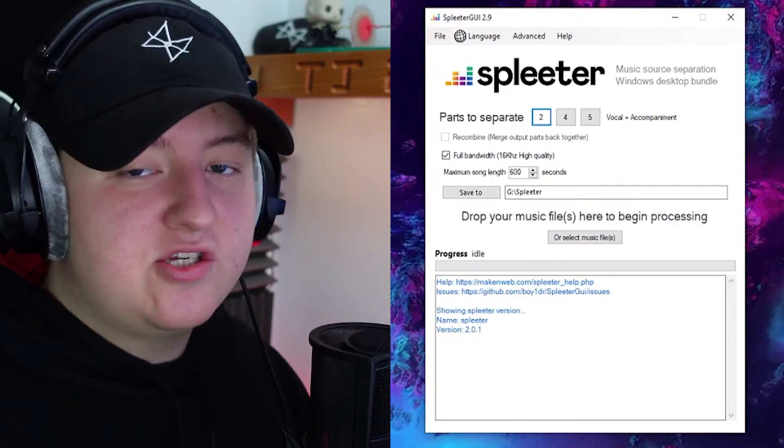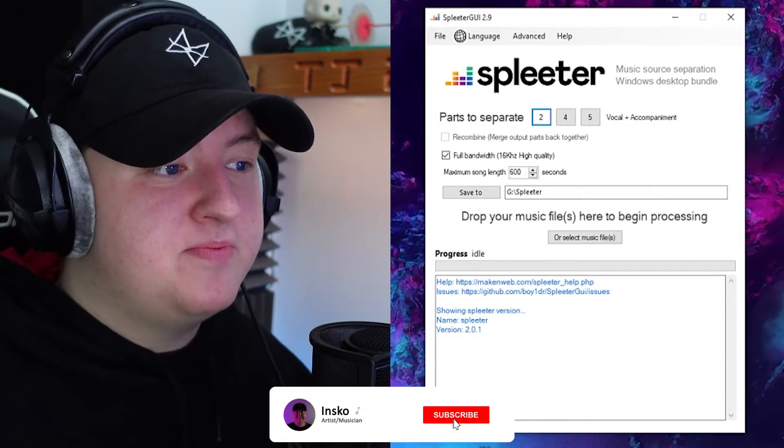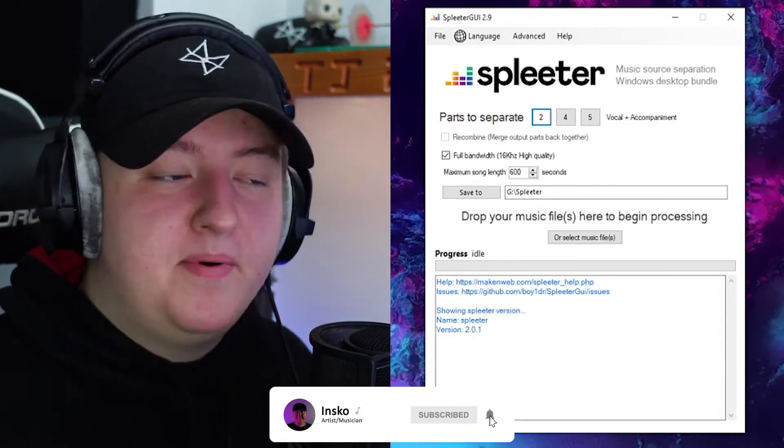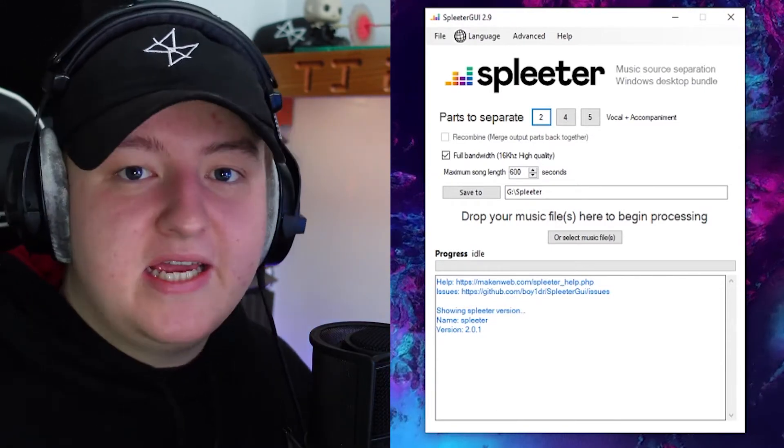But now that's out of the way, let's show you what the software is. So this right here is called Splitter. It's one of those softwares that isn't made by a big company. I'm pretty sure it's just made by one or two developers, but I have never seen a software do this good of a job when it comes to taking a song apart.